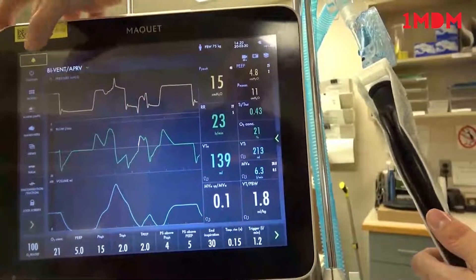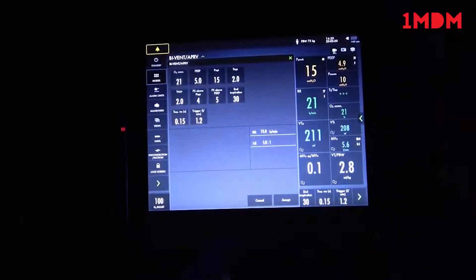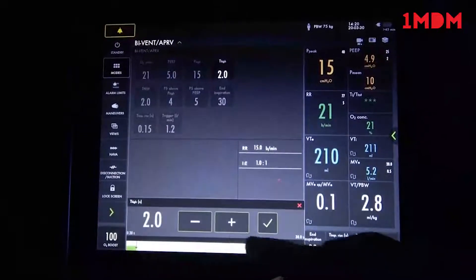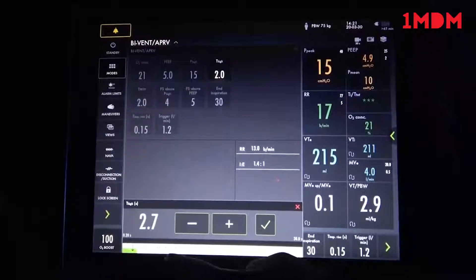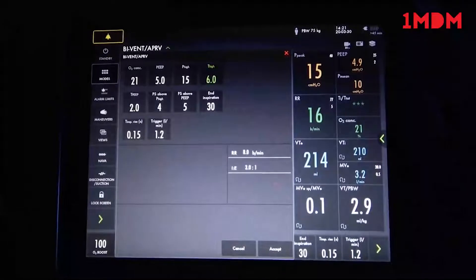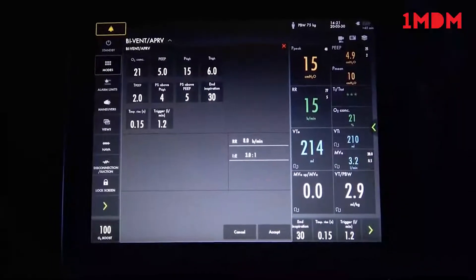Going back into the modes to show the bi-level settings one more time: since this does not have a respiratory rate, to adjust the respiratory rate you'll have to control the time high or the time low. If you want an inverse ratio, you would increase the time high. Currently at 2 to 2 — if you wanted 6 seconds at high and 2 seconds low, that would give you a 3 to 1 ratio and the breath rate would change to only 8 breaths a minute. That is basically how you make adjustments on the bi-level, bi-vent, or APRV.